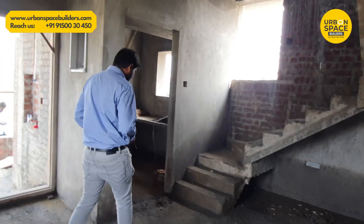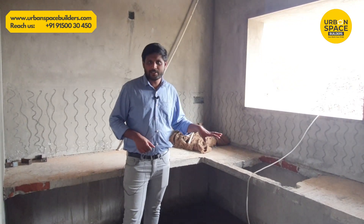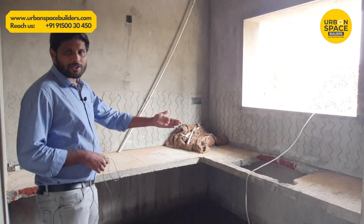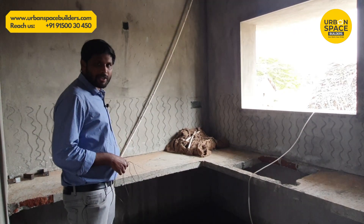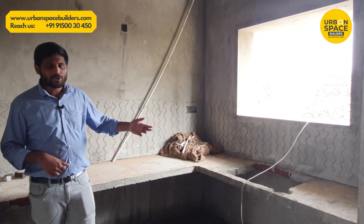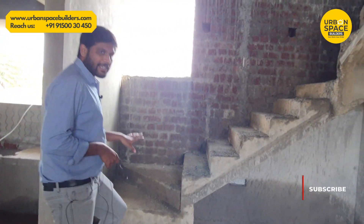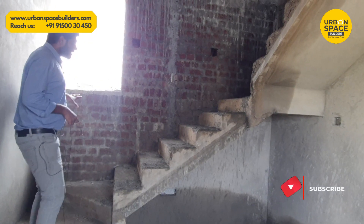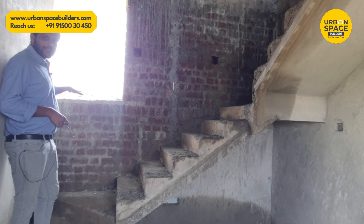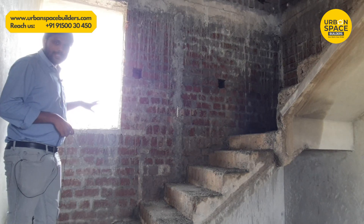In the hall, we can plan a kitchen area. In this kitchen, we have about 15 by 8. This kitchen is L-shaped — we can use the sink on one side and the stove on the other side. We can use ventilation in the kitchen, and the staircase leads to the first floor from the kitchen area. We can place a window in the kitchen as well.